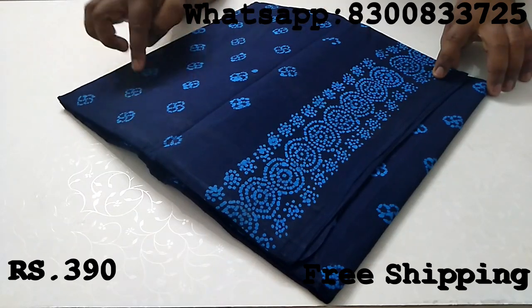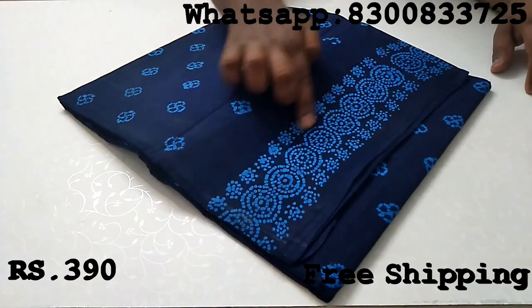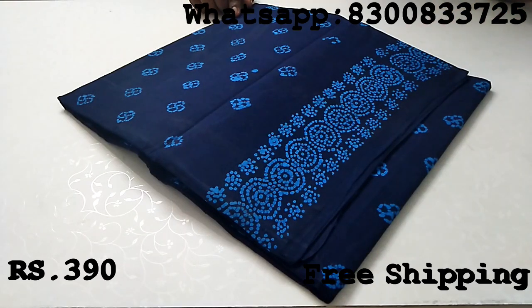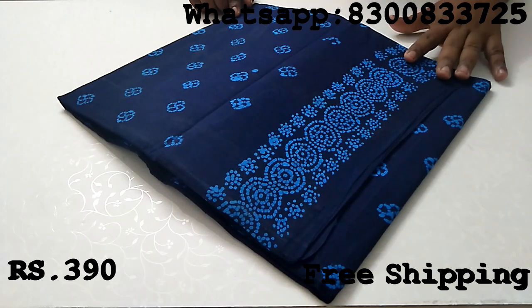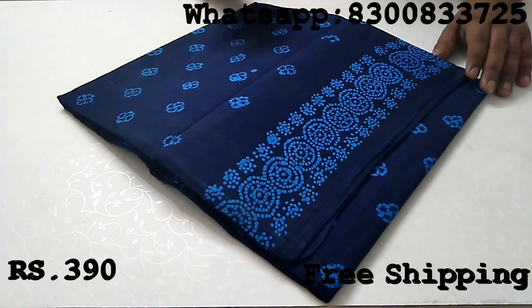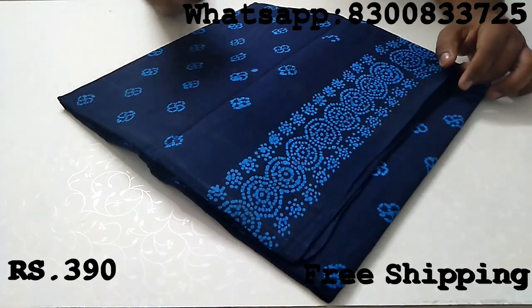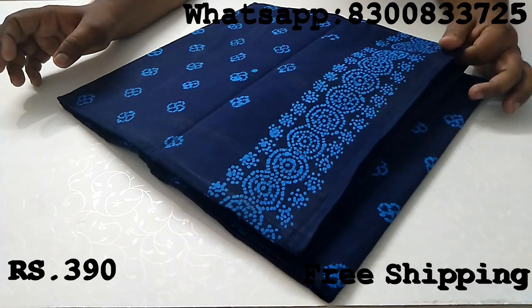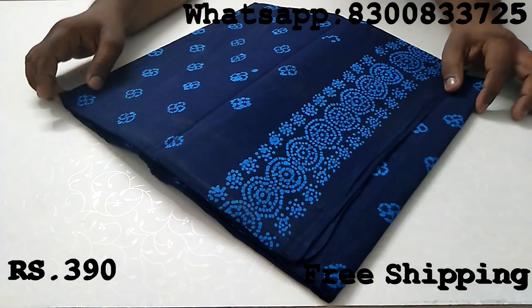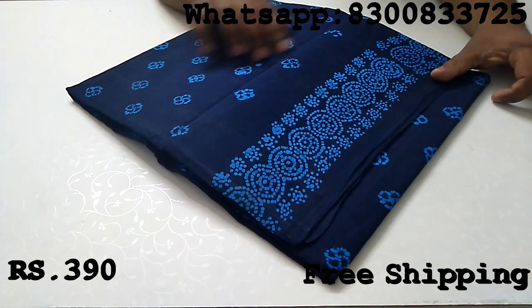If you look at this, it will be a wax print. It is mainly 80 count. This is also 80 count — it is a quality product. The product is a good product.